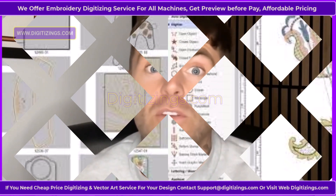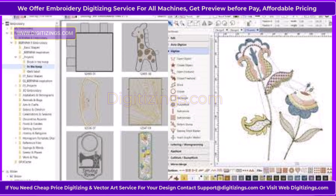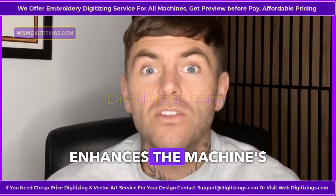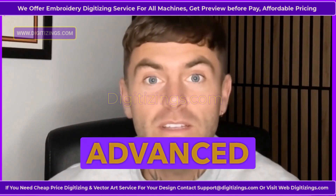Feature 10: Compatibility with Bernina Embroidery Software. The Bernina 590 is compatible with Bernina's advanced embroidery software, allowing users to expand design options and integrate additional digital tools. This feature enhances the machine's versatility and supports advanced customization.